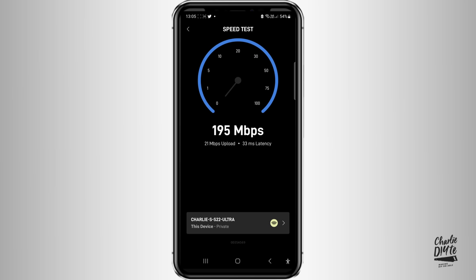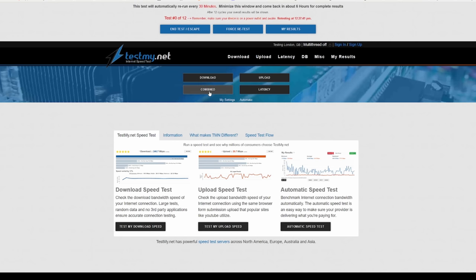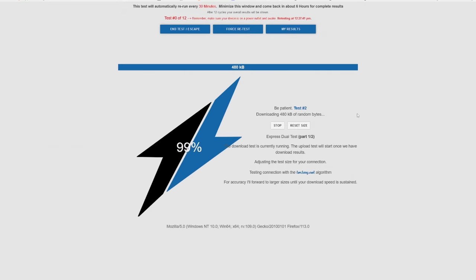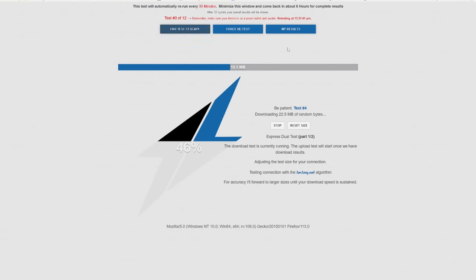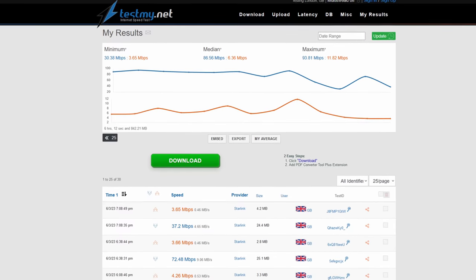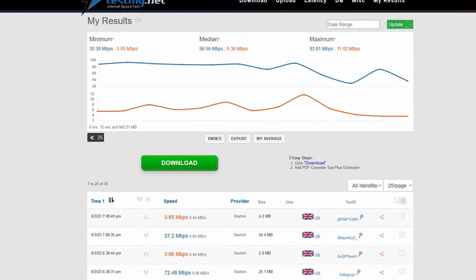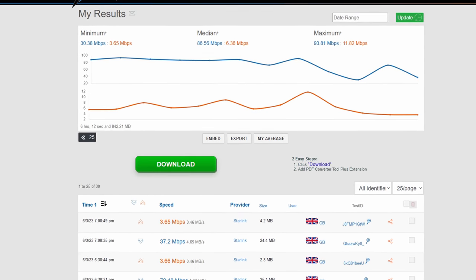Latency measures the time it takes to send data and receive a response. I delved deeper by running a six-hour test on TestMyNet, checking speeds every 30 minutes on my PC with a hardwired ethernet connection directly to the router. Download speeds ranged from 30 to 93 megabits with a median of 86, and upload speeds ranged from 3 to 11 with a rather unsatisfactory median of 6.